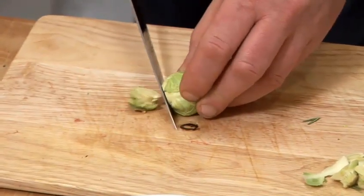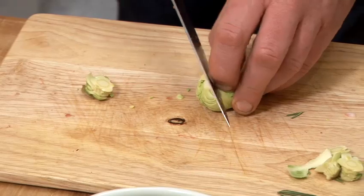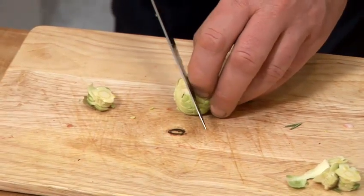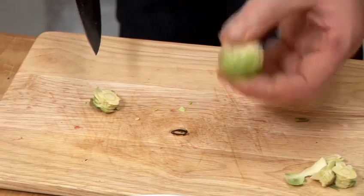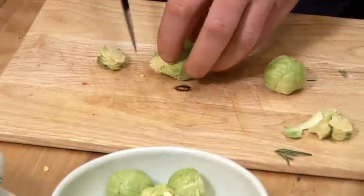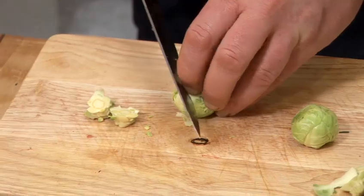I'm going to show you today how to cook Brussels sprouts my way. I'm just going to take off the tops, take off that stalk. What I normally do is I just do a little criss-cross on top. That just helps to penetrate when cooking to get inside and cook it quicker — it just breaks it down. A nice little criss-cross there.